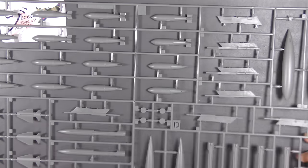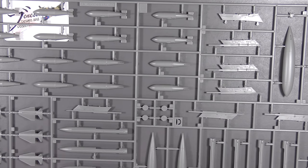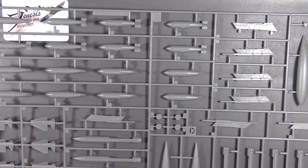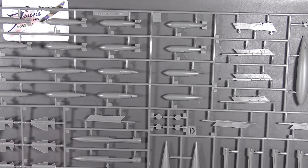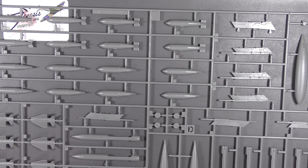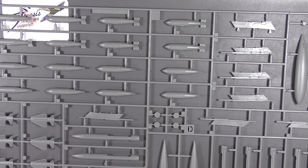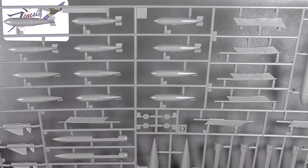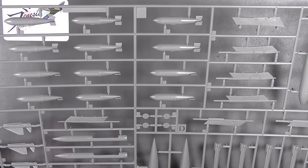The final major grey sprue, D, has more weapons — more missiles, a bunch of bombs that look like standard thousand-pounders, slipper tank parts, pylon parts, and what might be a big bomb. I'll go through the instructions shortly and figure that out.